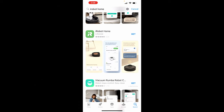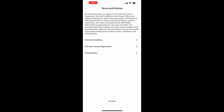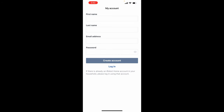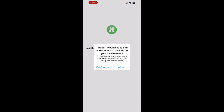Go to the app store and download iRobot Home. Open the app — it's asking if you want notifications; I'm going to allow that so I can know what's happening remotely. We're going to need to sign up for an account, so go ahead and enter your information to create one. Once you've created your account it's going to send a code to your email address. Enter that code and it's going to ask you to connect to your local network.